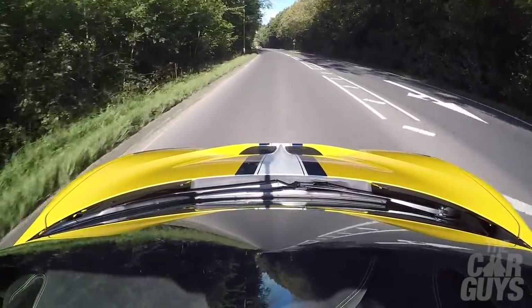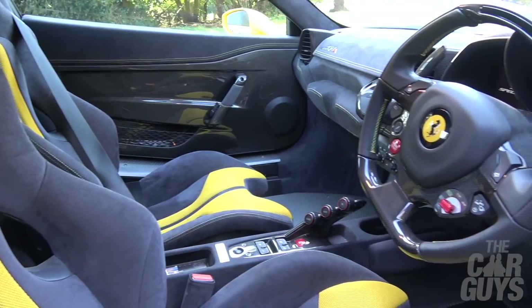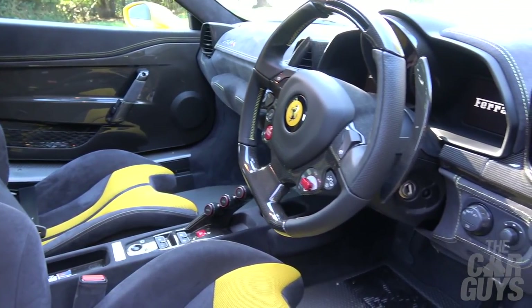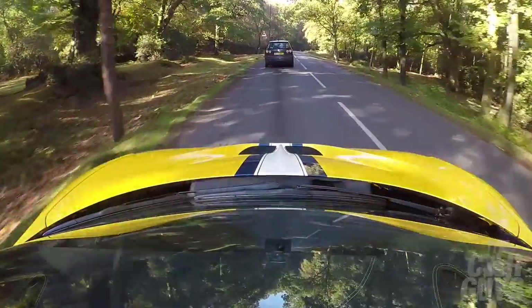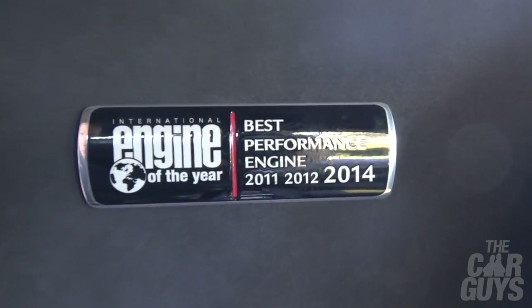Every little detail on this car was something I picked out. I spent a long time deciding whether to go for black Alcantara — in the end I went with blue to match the NART stripe. I spent ages thinking about stitching: white, blue, or pick out the yellow. It was a long process. Still got the best performance engine badges at the back, even though they missed a couple of years.